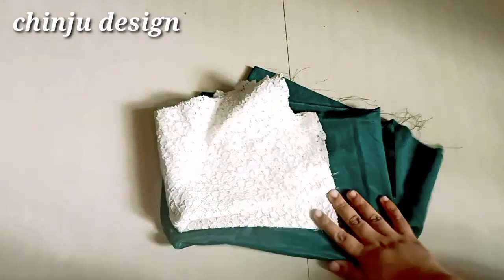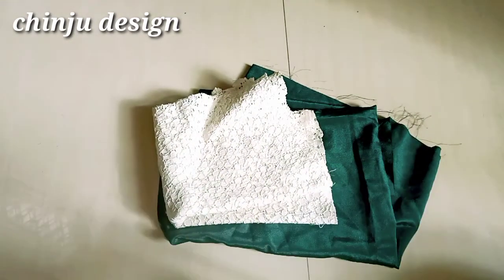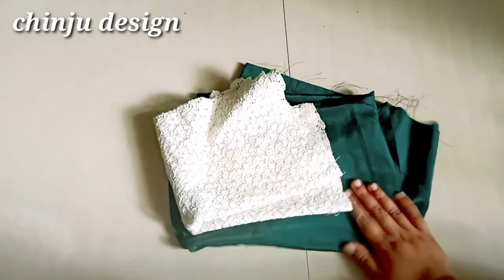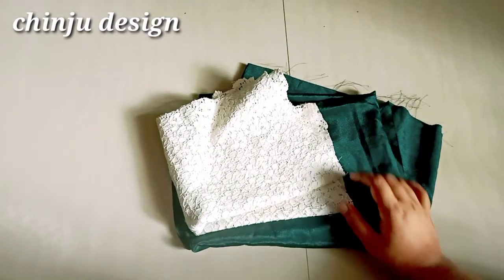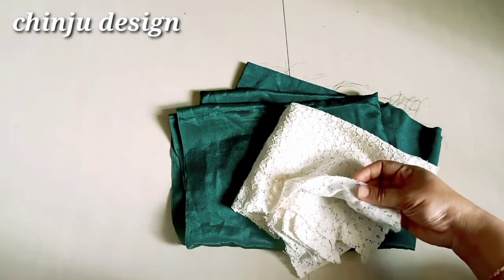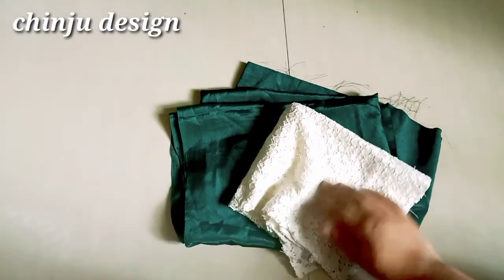Hi friends, in today's video I'll stitch a simple frock. I'll stitch it with 3 stitches, using a little more cream color.